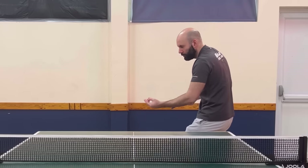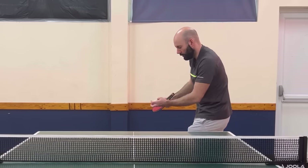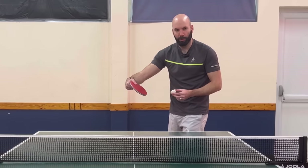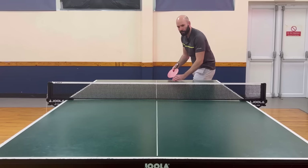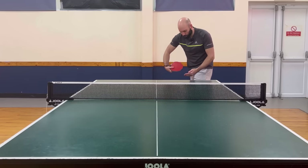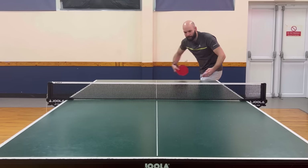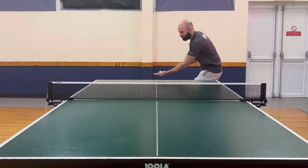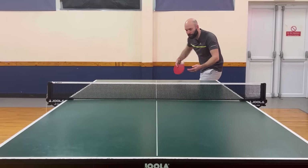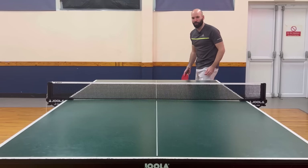As my bat goes back into this reverse position, that's when I'm making contact, and then I'm making a move afterwards. The first thing to practice is just this little touch here where we're just brushing up the back of the ball. The more subtle and shorter we can keep that movement, the more effective that serve will be.